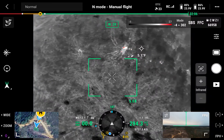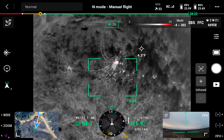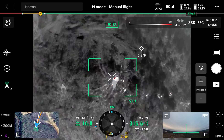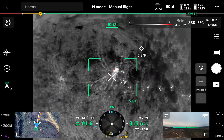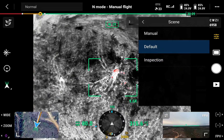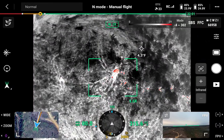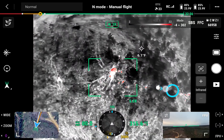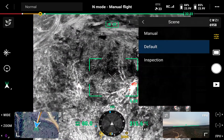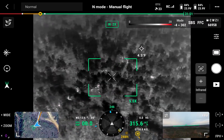A lot of that noise did go away. Let's compare: go back to scene and put it under default — see all the extra noise that's in there? It's picking up a whole lot of other things that can really be confusing when you're searching for deer. Now go back to inspection — all that's gone. Alright, let's go find some deer!